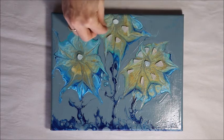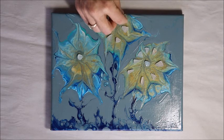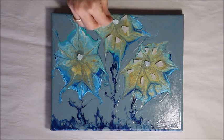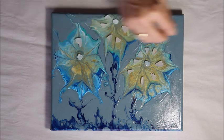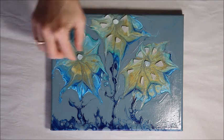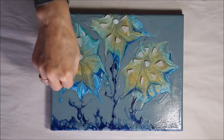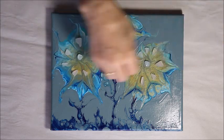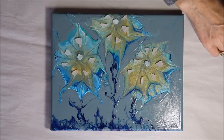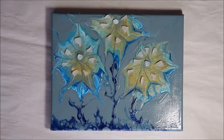Thanks so much for joining me for this paint pour. I hope it gives you another idea of something you can do with your painting to create a bit of interest, bring the beach back into your home, and also give yourself that chance to try something a little bit different. Until next time, I hope you make it out to the beach and happy sea glass hunting.